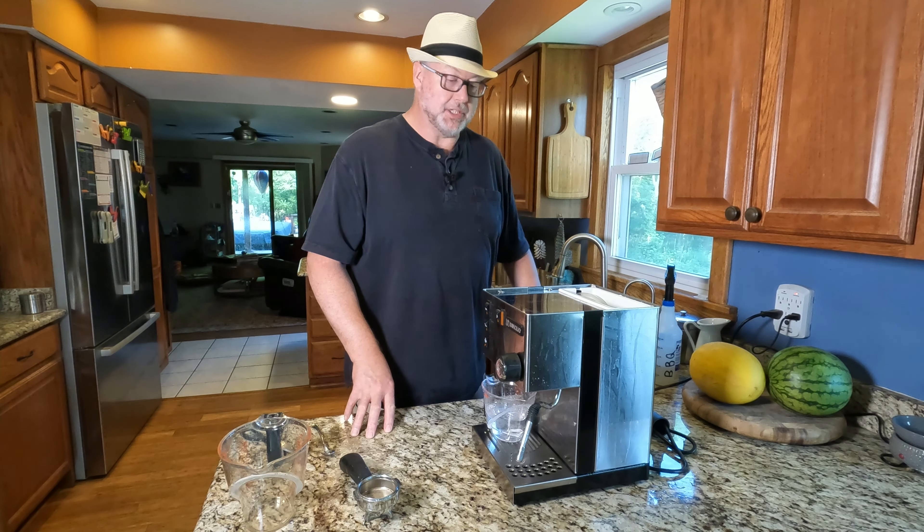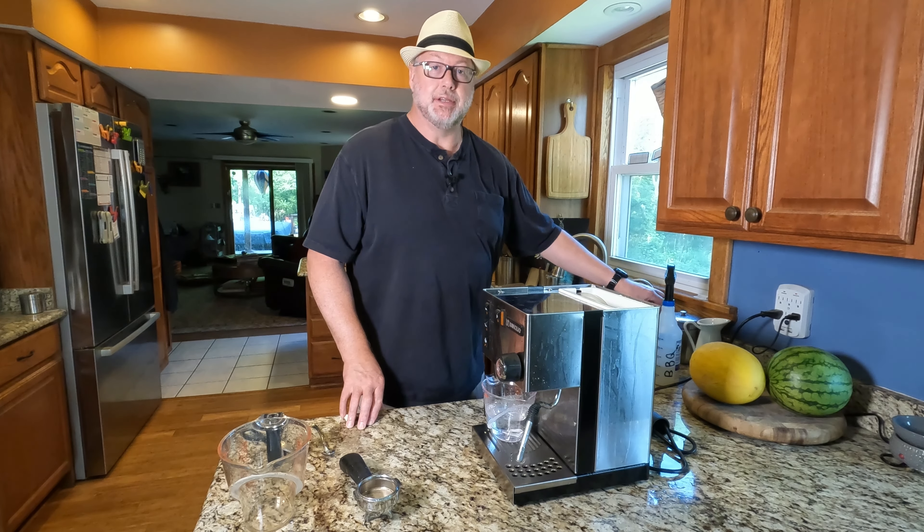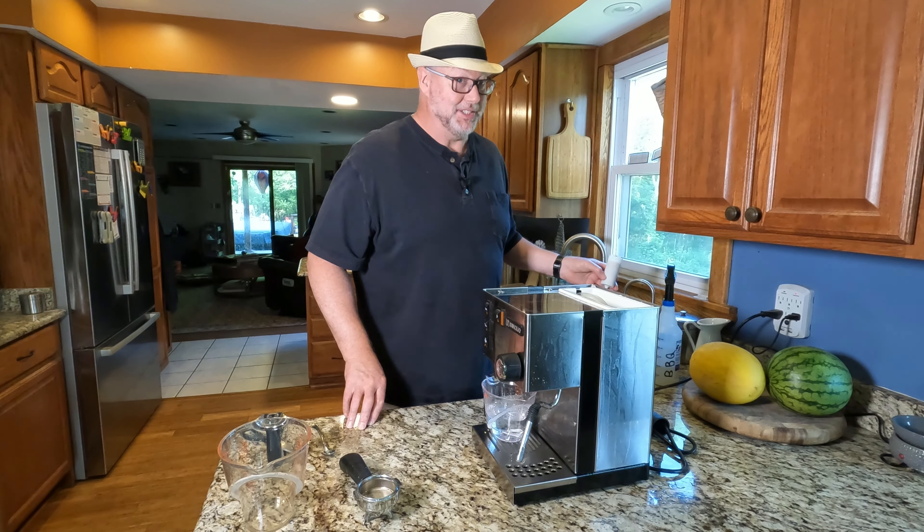Now our machine is completely descaled. The last step, if you did have a water softener, is we now need to run it under fresh water for about five minutes. Let's do that.